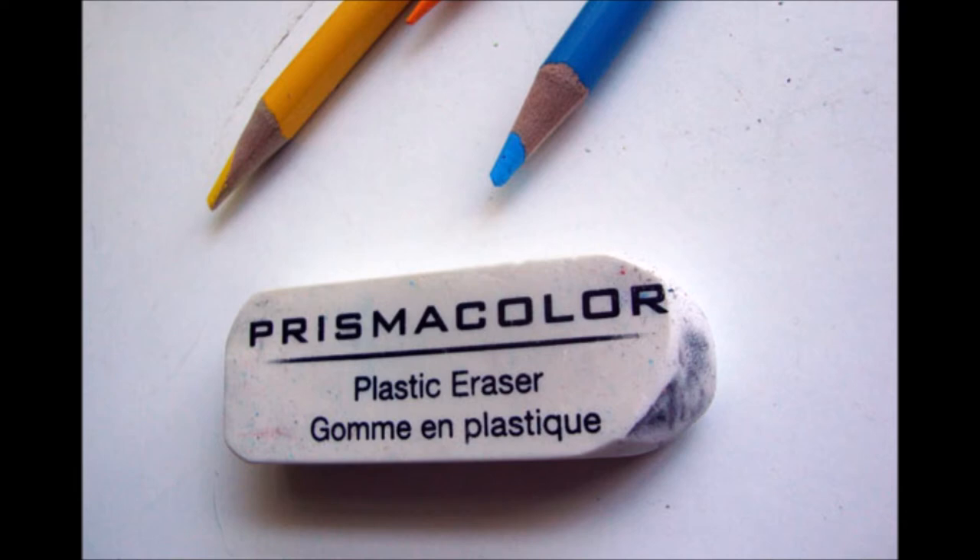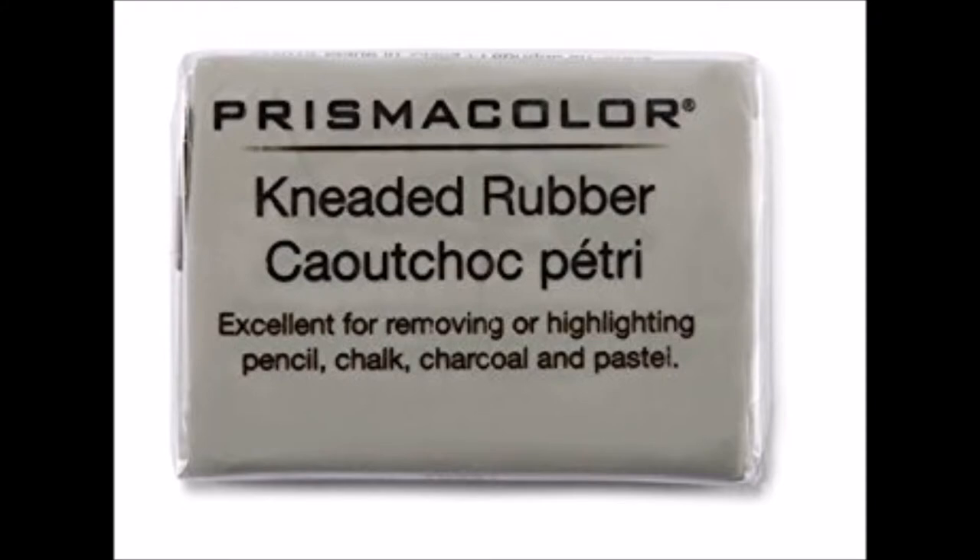For the most part, it does the job without issue, though care must be taken to clean the eraser with a rough cloth if you want to prevent any streaks of color. Depending on how hard you are on it, the plastic eraser could last for quite some time before it's used up.